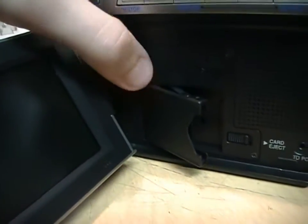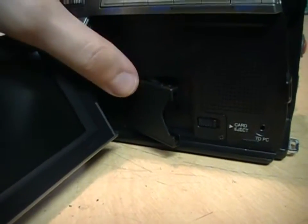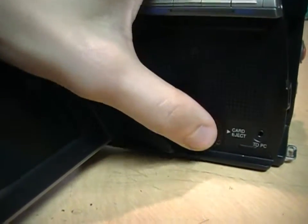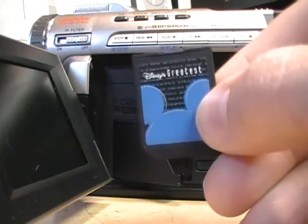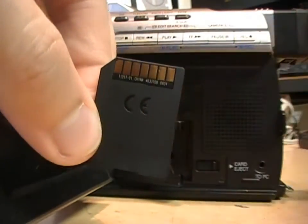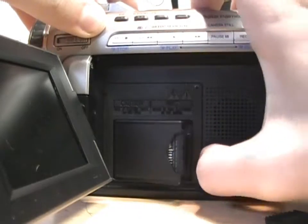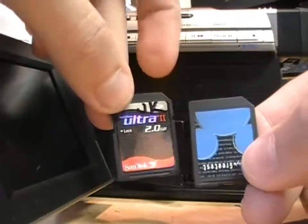Inside here is a multimedia card slot, which was the predecessor to SD cards. I tried putting in an SD card and it was very tight going in, so I didn't want to force it — I don't think it's compatible. I do have a multimedia card: it's a Disney Greatest Hits music card. It has fewer contacts than an SD card and is also slightly thinner, so it slides right in. There is a slight difference in thickness between an SD card and a multimedia card.